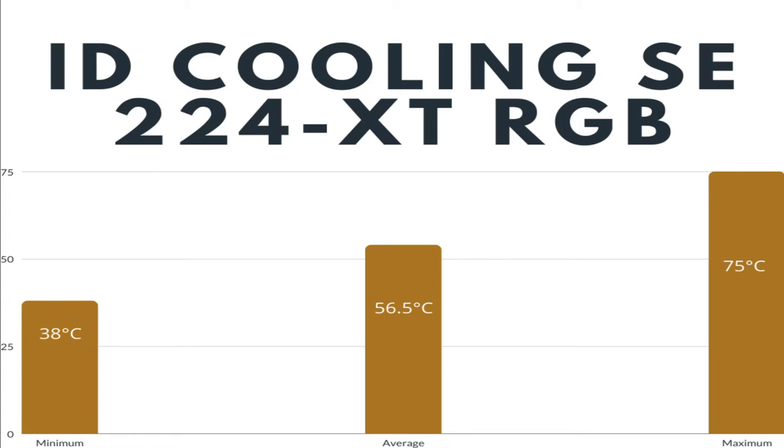On idle, the temperature stays at 38 degrees Celsius, which is very reasonable since it is pretty hot in my room — I don't have any air conditioner and I only use an electric fan.